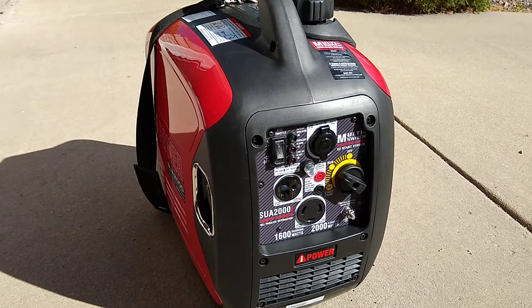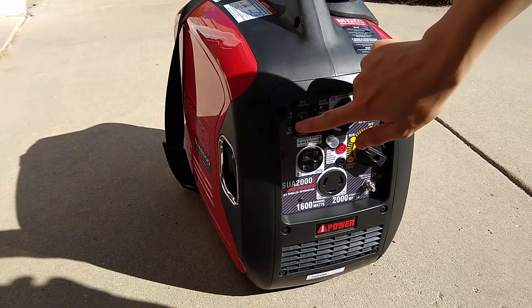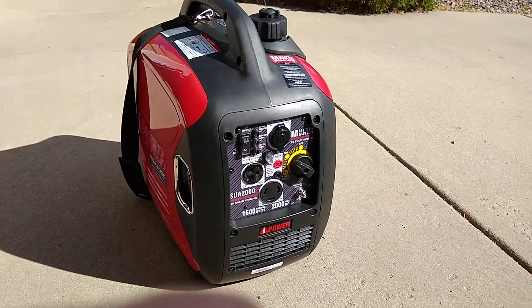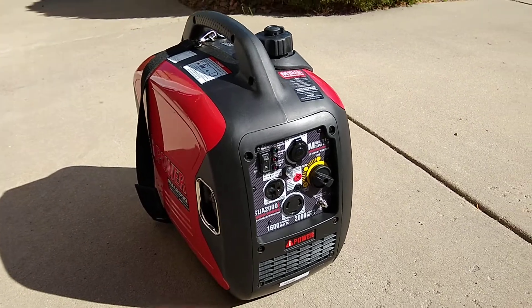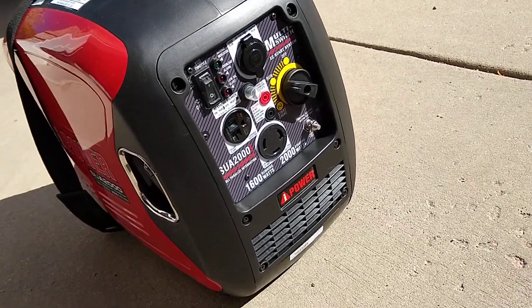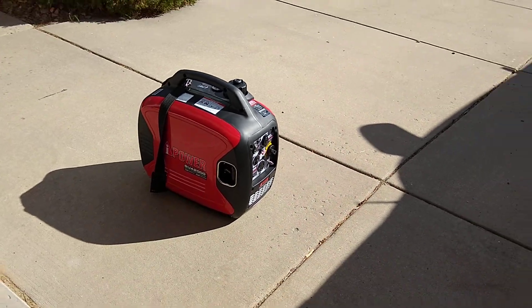Okay, let's turn off the ECO mode and see how loud it gets. It's a little bit louder when you take it off ECO mode, and here we are further back away from it.